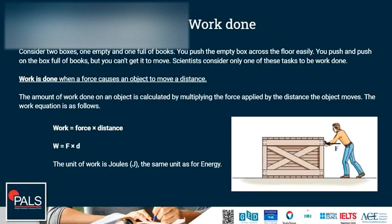The work equation is as follows: work is equal to force times distance. The unit of work is joules, the same as the unit of energy.